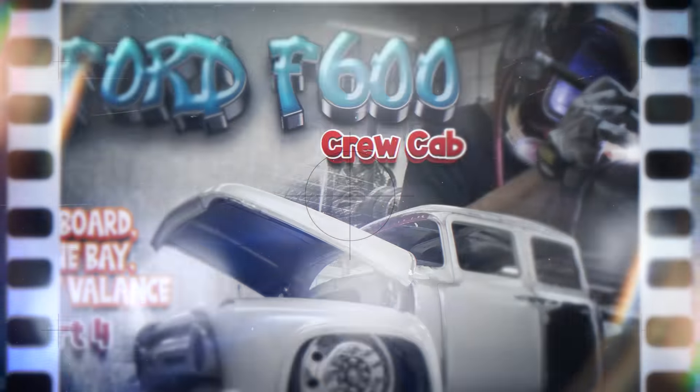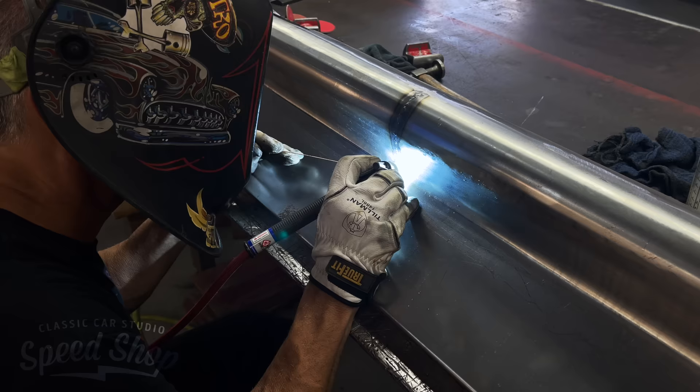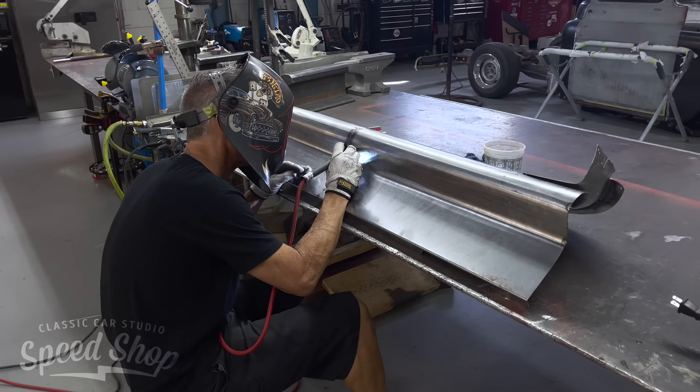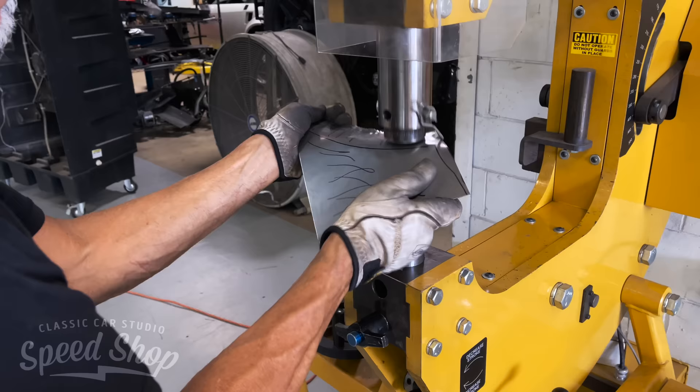Welcome back to another Classic Car Studio build video — this is going to be our last fabrication video on this truck. Moving on to the dash: it's a big dash. We wanted it swoopy and curvy but still a classic metal dash, something you've never seen before. I made two big pieces that have all the shape, then cut them in half and welded them together so we have the exact fit.